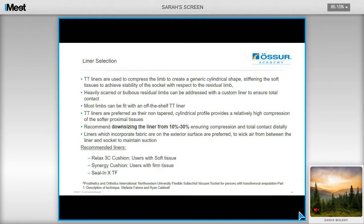Transfemoral liners are used to compress the limbs, helping to generate a cylindrical shape, stiffening the soft tissue to achieve stability of the socket with respect to the residual limb. Most limbs can be fitted with an off-the-shelf liner; however, bulbous or heavily scarred limbs can be addressed using a custom liner to ensure total contact. Transtibial liners are preferred as their non-tapered cylindrical profile provides high compression of the softer proximal tissues. It is also recommended that the liner be downsized, usually by at least one size, ensuring compression and total contact distally. It is important to use a liner with fabric on the outer surface to wick air from between the liner and socket to maintain suction.